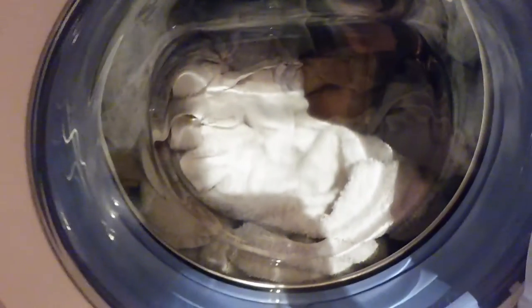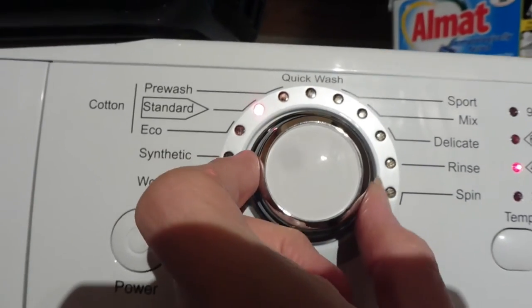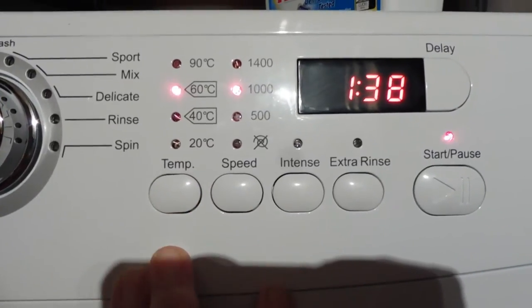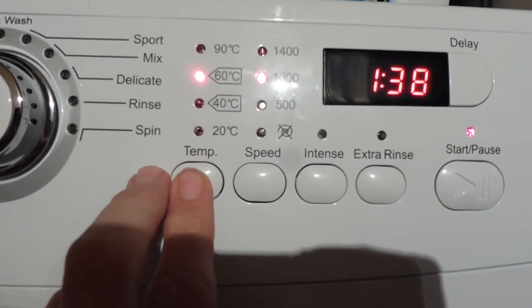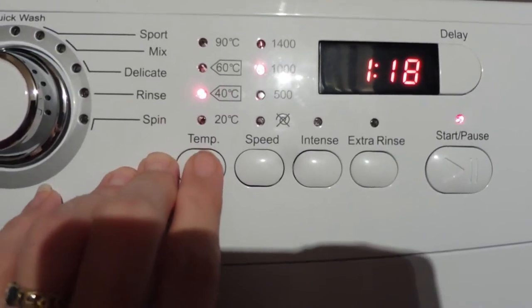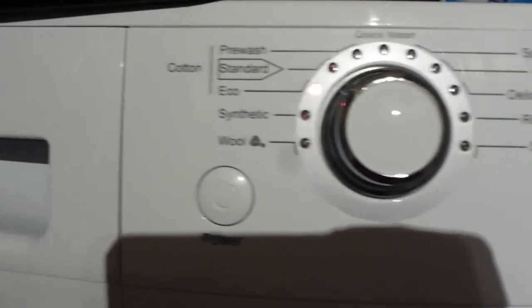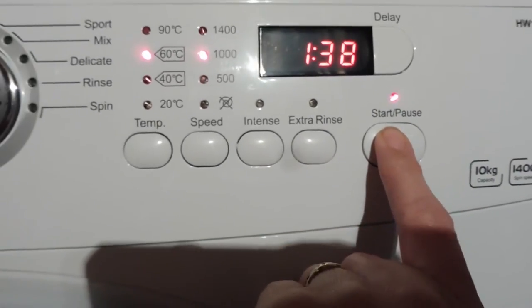Starting again with my less than half full drum of whites. I'll turn on the power, go to Eco - which can be used for cotton - and this time it will let me go to 60. The manual says one hour 18, but it does one hour 18 for 20 degrees and one hour 18 for 40 degrees. Wanting to do them at 60 degrees increases it to one hour 38, which is worth bearing in mind. But I'll press Start and you can hear how quiet it is.